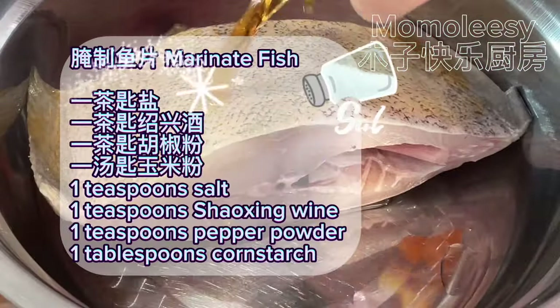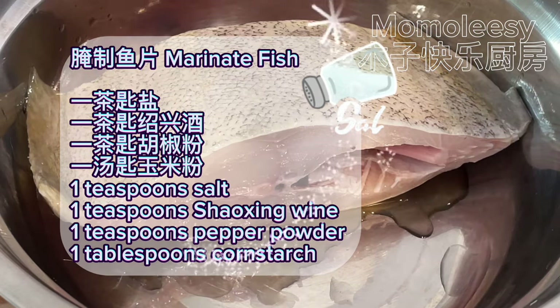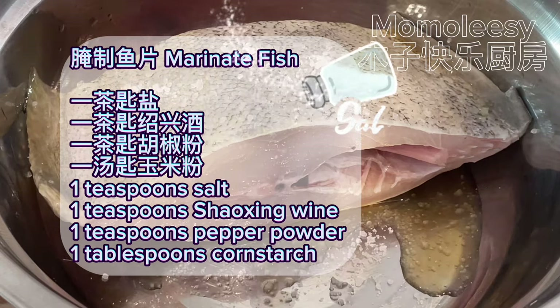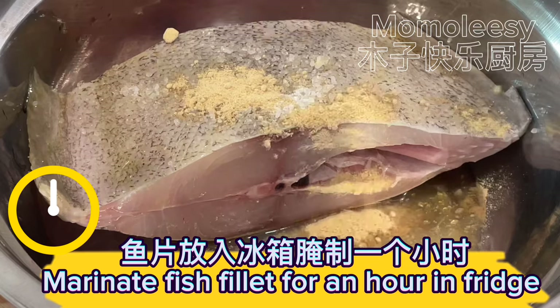Marinate the fish with one teaspoon salt, one teaspoon Shaoxing wine, one teaspoon pepper powder, and one tablespoon cornstarch. Marinate the fish fillet for an hour in the fridge.